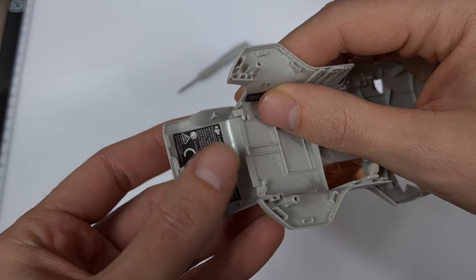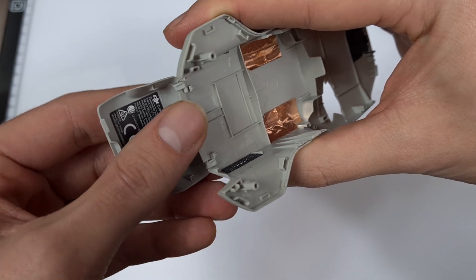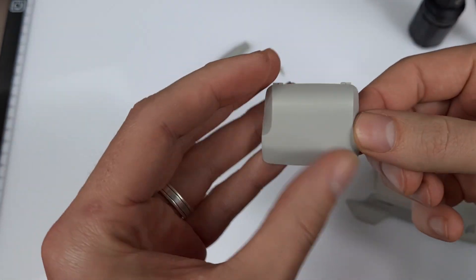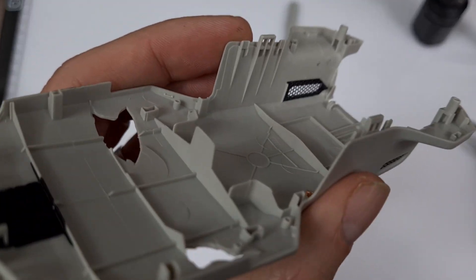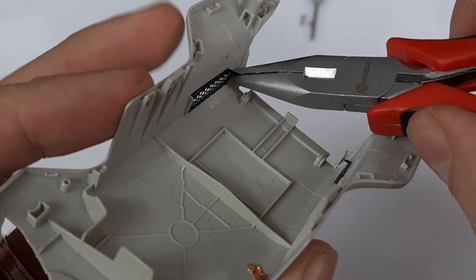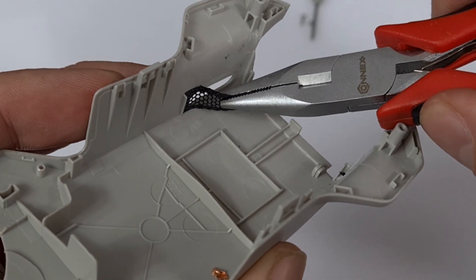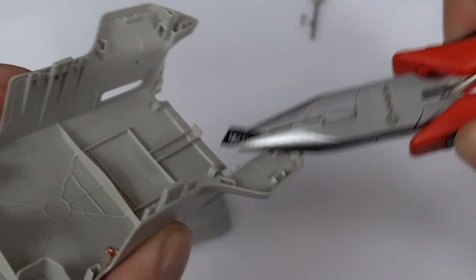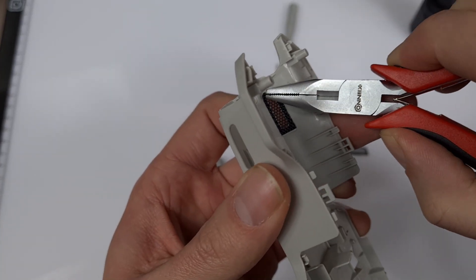Since the new chassis doesn't come with a hatchback, I have to detach the old one. Luckily it just clicks and I can remove it quickly. Next, the two rear mudguards — I also have to detach these from the old upper cover. They're just glued, so I take the pliers and carefully pull them off. Use a little force, but don't pull too hard.